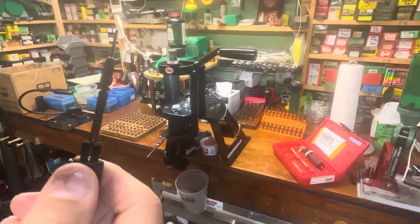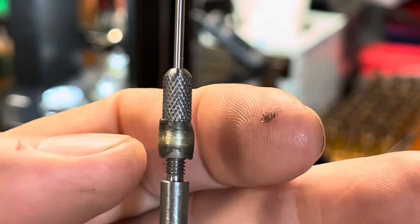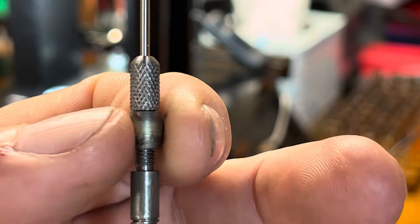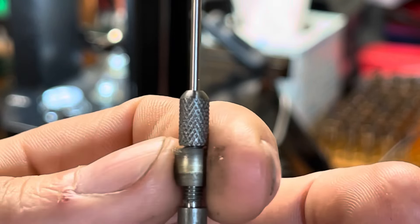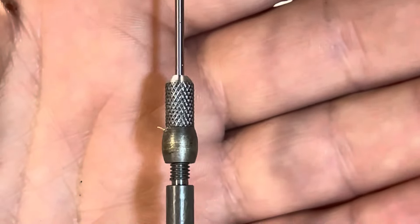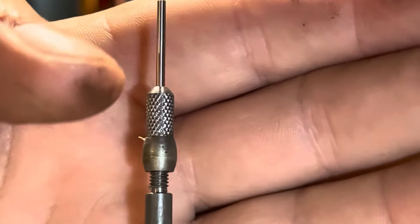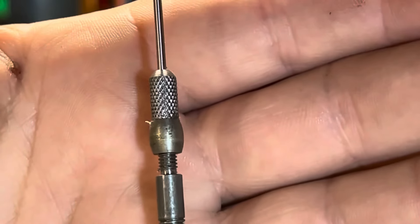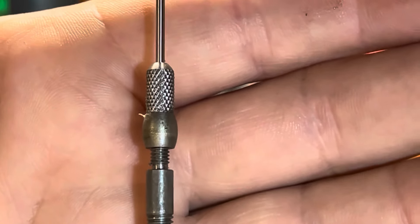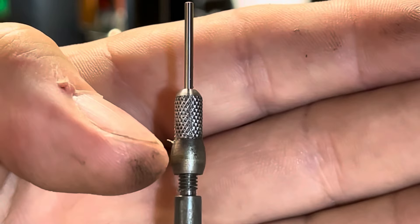One feature I really like is the floating expander ball - it's adjustable and it's a lot bigger than most. You can turn it to adjust where you want it to be. When I was first forming the cases, I was having some problems, and part of those problems were the position of that expander ball. I solved it by removing it, but still had issues, and found I needed to lengthen the pin - push it farther into the case - and move the expander ball down.